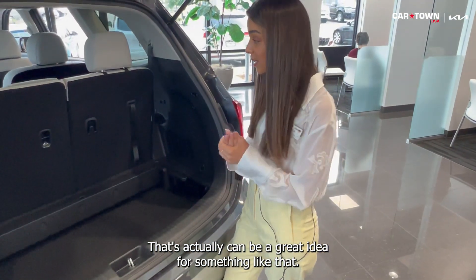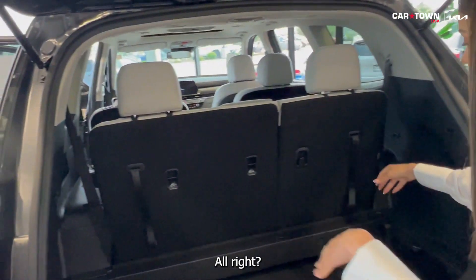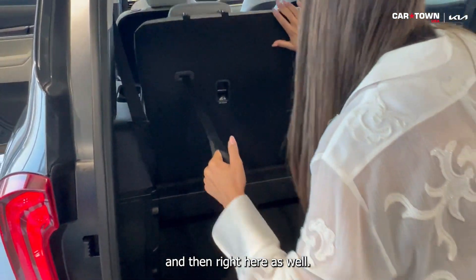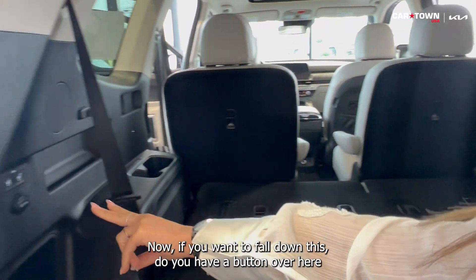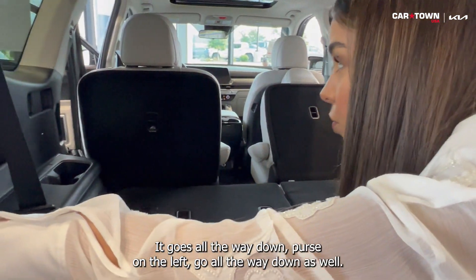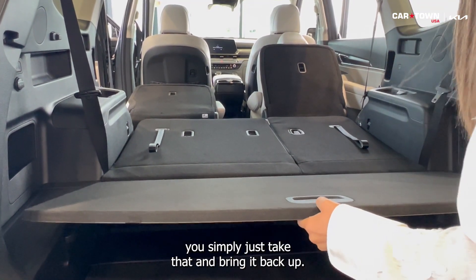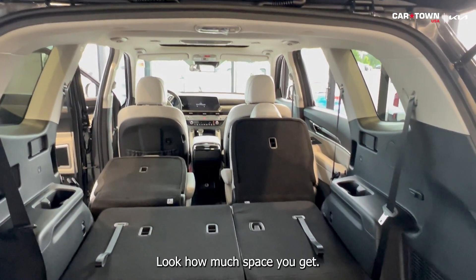And look how much space you get when everything is folded down. It's super easy — all you need to do is pull that latch, push it down, and do the same on the other side. If you want to fold down the third row seats, you have a button for the right and the left. Press on the right, it goes all the way down. Press on the left, it goes all the way down as well. And if you need everything at the same level, you simply take that board and bring it back up.